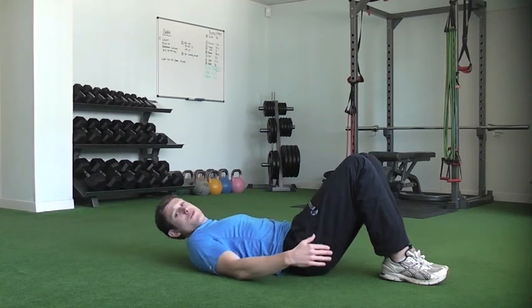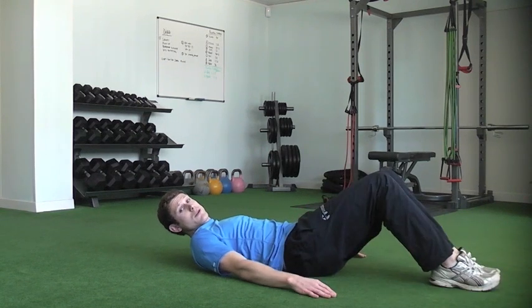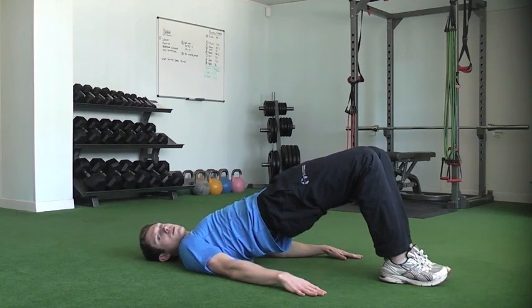Big squeeze in through your glutes. If you find you're getting too much through the hamstrings on this, you'll probably find that your legs are a little bit too far away. So just bring them in just a touch, and that should enable you to get your glutes fired up just a little bit better.